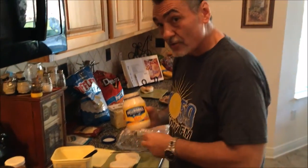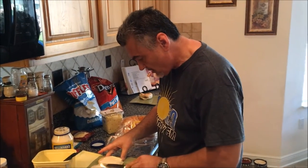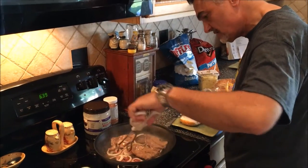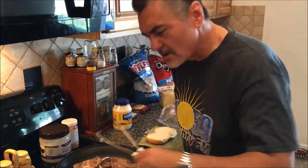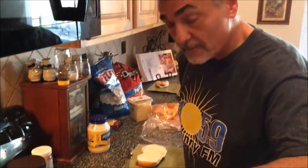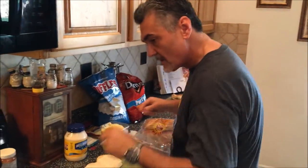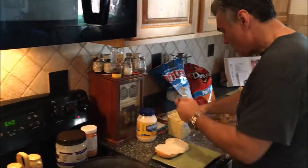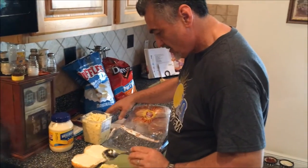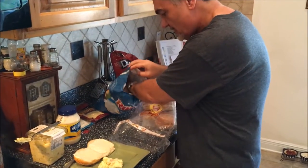It's going to make it creamy, smooth and delicious. So we'll smooth that all the way across there. Oh, that looks good. Smell that? It smells good too, doesn't it? Of course, I'm right over it. You can go ahead and take a spoon and get some potato salad to put on there. Put some potato chips on there.